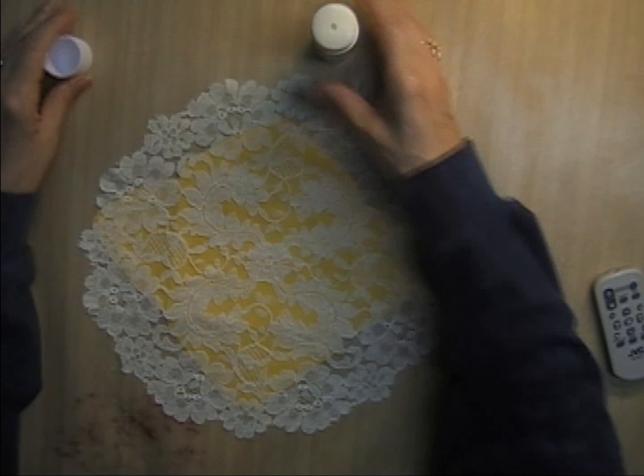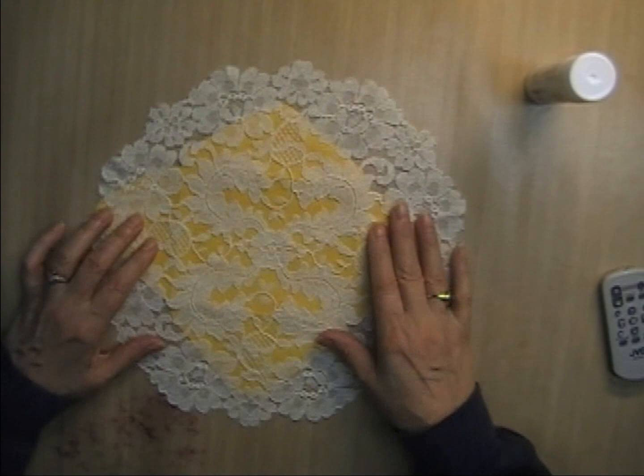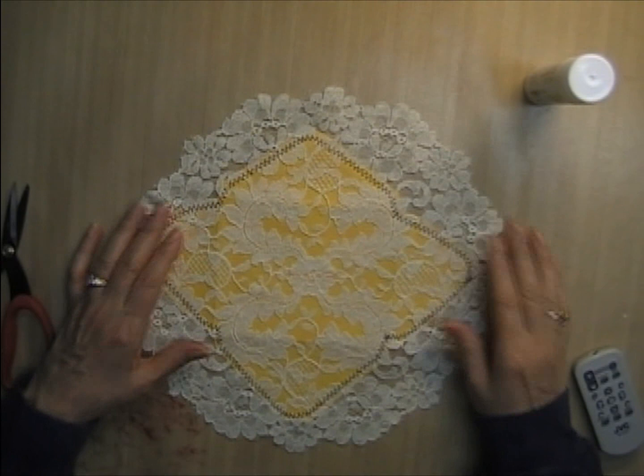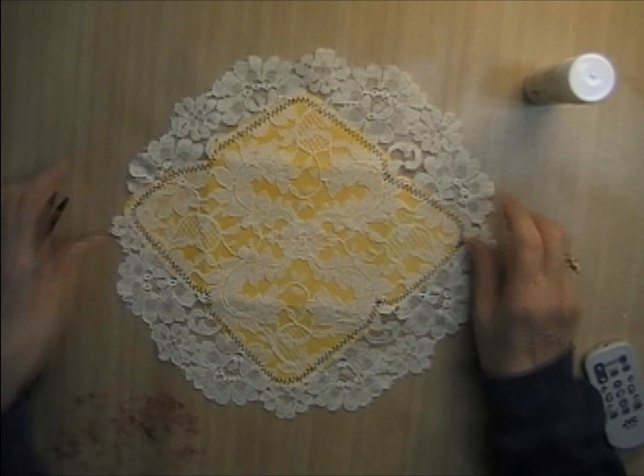That looks fairly centered. My sewing machine is clear across the room so I'm going to put you on hold, go sew around all around the edge of this, and come right back. Okay, that was a bit of a challenge because of the weird angles of this envelope and I'm not the best stitcher, especially with the zigzag stitch, but I think it came out okay.